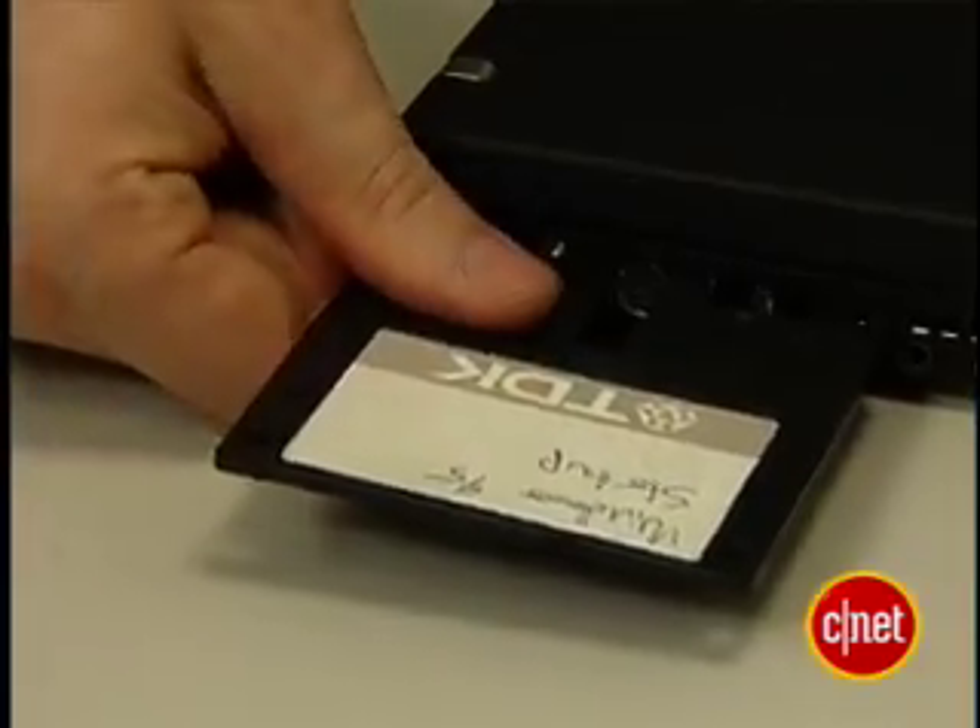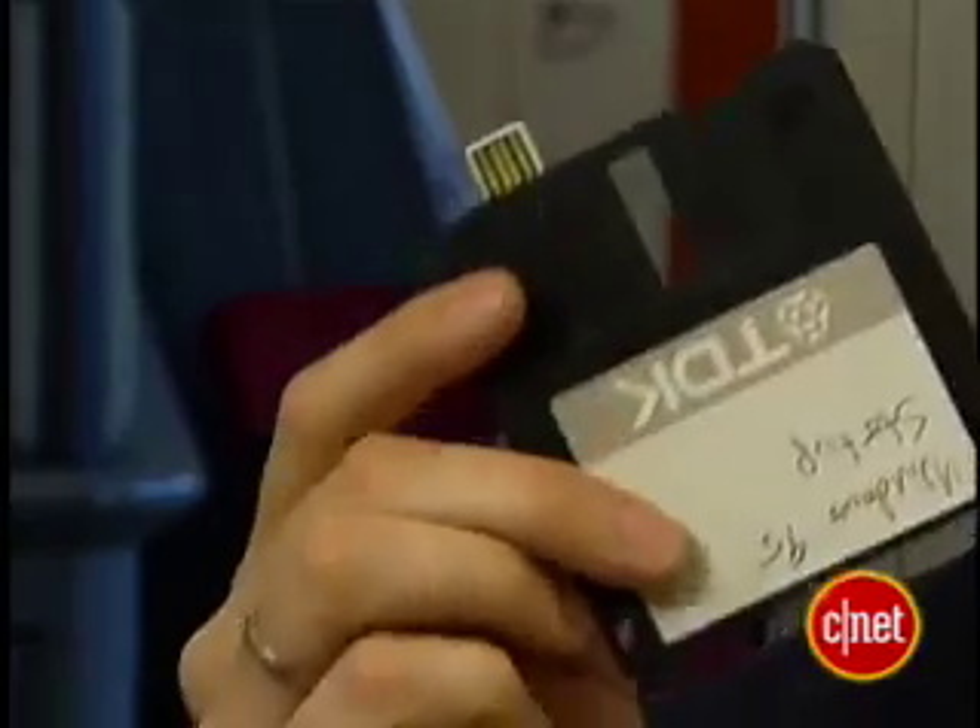Look at my new storage solution. I modified this floppy disk into a USB drive. I'm Tom Merritt, editor from CNET.com. On this edition of Insider Secrets — a very silly edition — I'll show you how to work this magic.